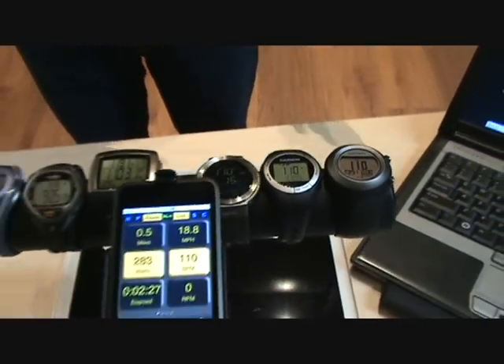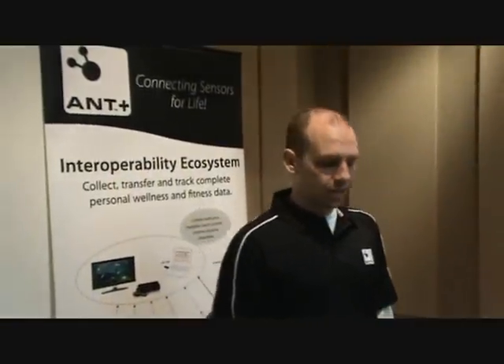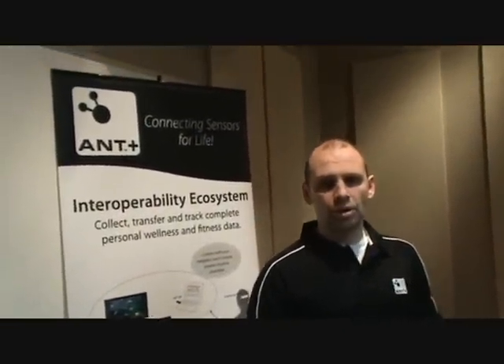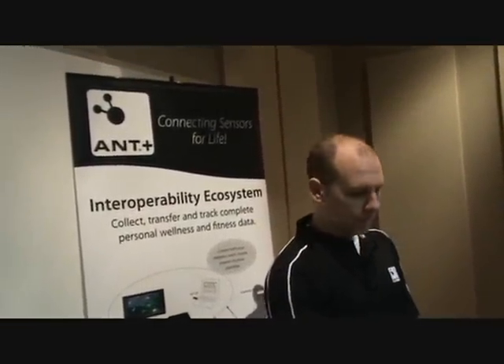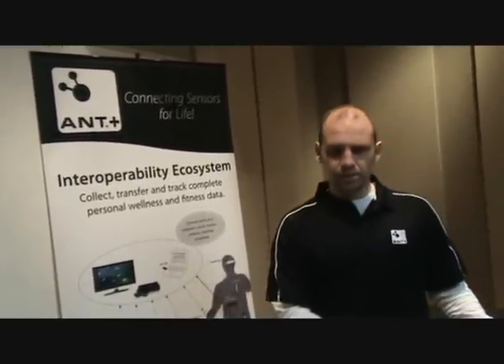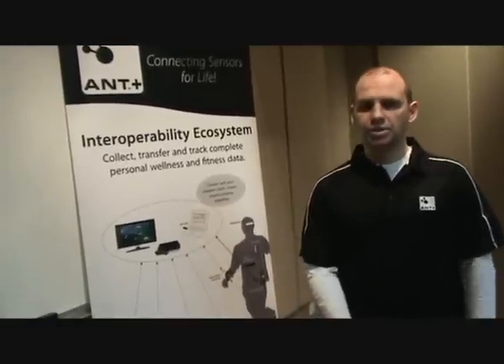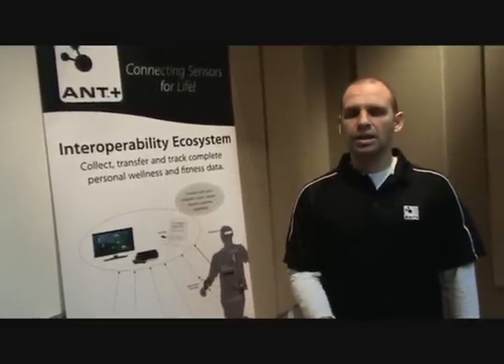This shows how by following the Ant Plus device profiles and specifications you can have interoperable devices that will be ready to work for your consumer market. The network topology of this is a broadcast network, so the information from the PC is being broadcast to the watches, allowing a one-to-many connection.